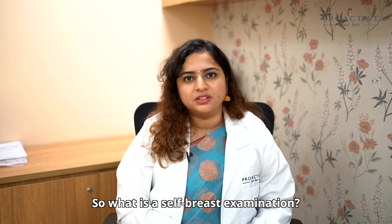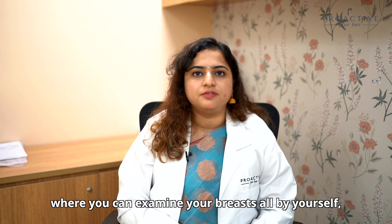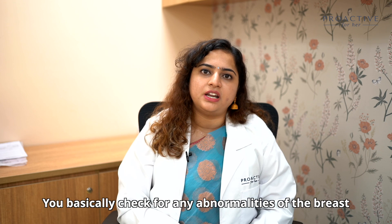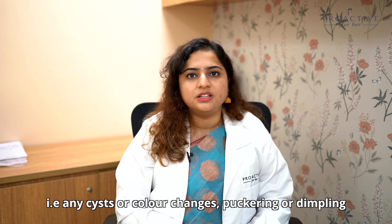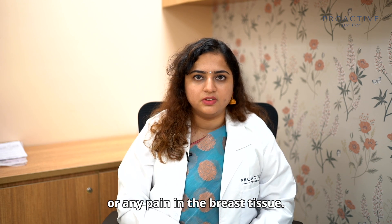So what is self-breast examination? This is a very simple procedure where you can examine your breasts all by yourself, either in front of a mirror or by lying down. You basically check for any abnormalities in your breast — any cysts, color changes, puckering, dimpling, or even any pain in the breast tissue.